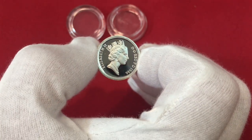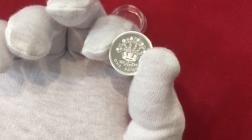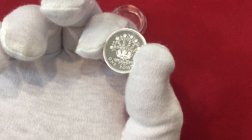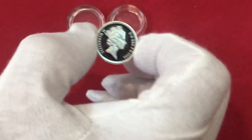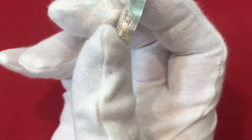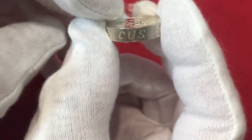Now technically, this is a 1986 Northern Ireland flax plant silver proof one pound coin. It's the third in a four coin series featuring the national emblems of the countries of Great Britain. And it's struck in .925 sterling - that's where the expression came from: sterling, one pound sterling. The edge is not only milled - or as we call it, reeding - but it's also inscribed.